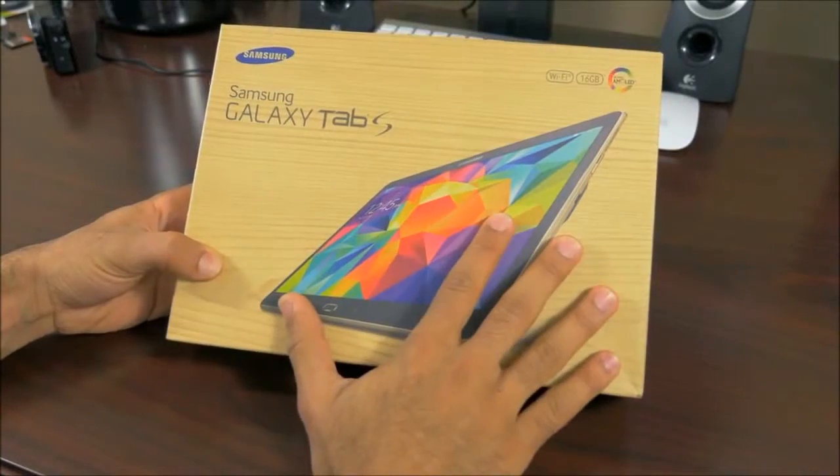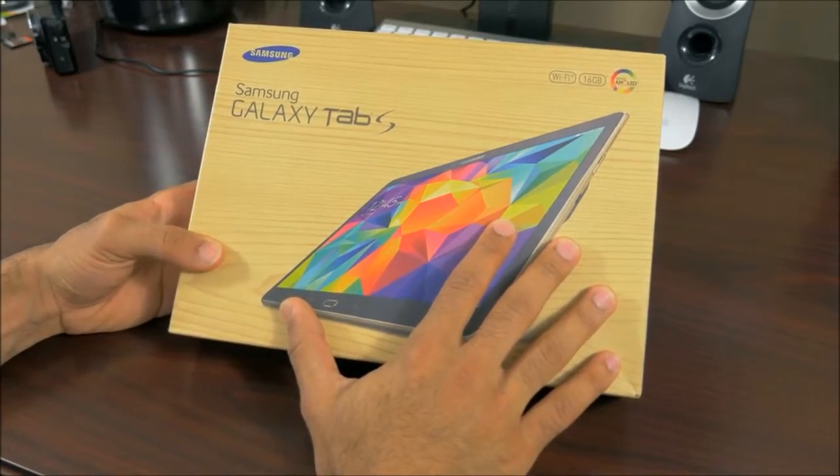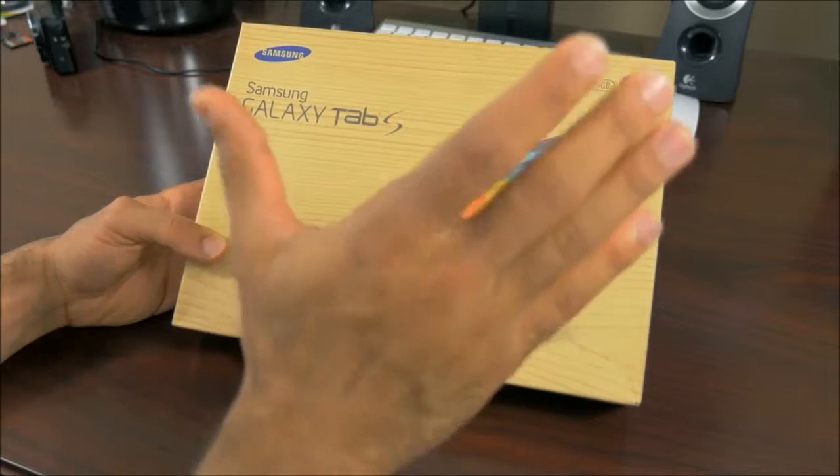We took a look at this tablet, or the line of tablets, at the Samsung Galaxy Tab Premiere event about a week and a half ago in New York City. We had hands-on of both of the tablets, the 8.4 and also the 10.5. Now, this is the 10.5. We finally got a review unit here.